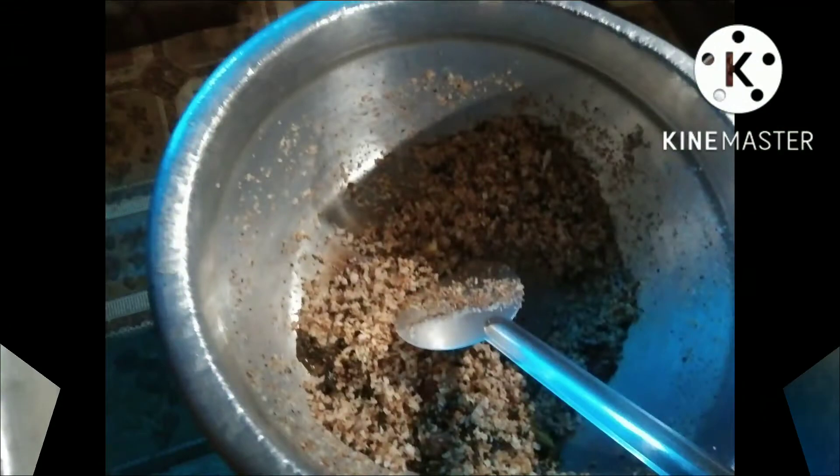We will add a little onion to the other side. If you want, you can add a little onion.